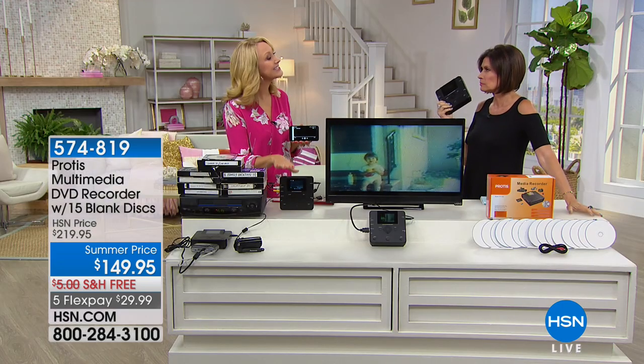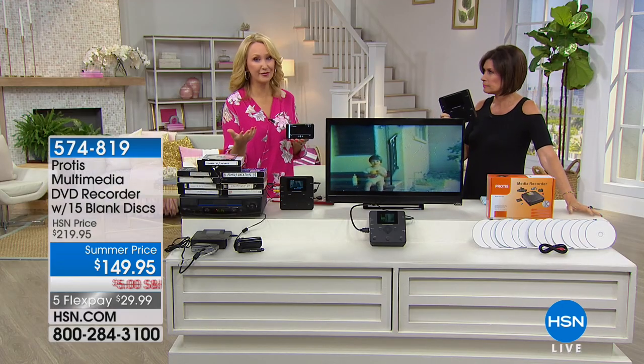We love the Protus because it is a standalone device. You don't need a computer for this, you don't need a monitor. You can plug in basically anything with AV out — your old camcorder, your VCR, a camera, or your DVR. If you have TV shows that are trapped, you'll be able to record all of that.